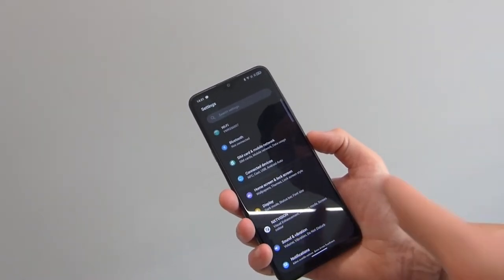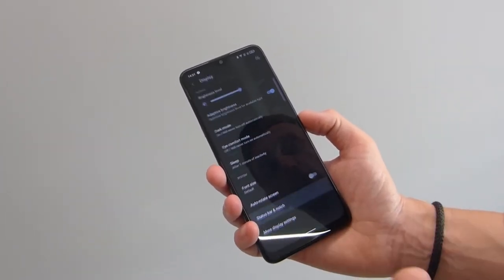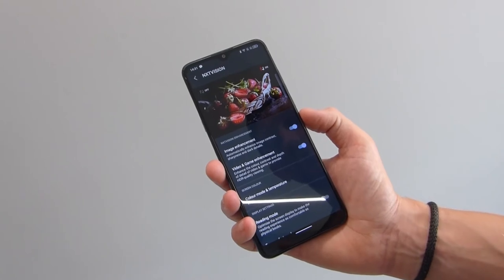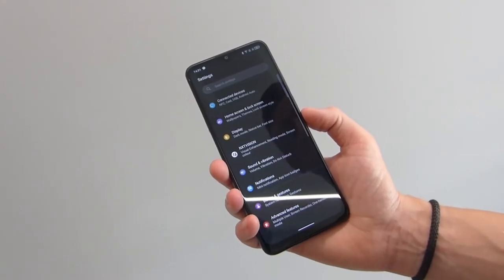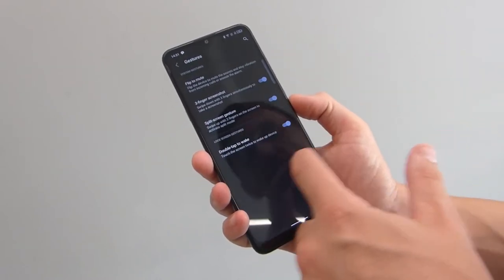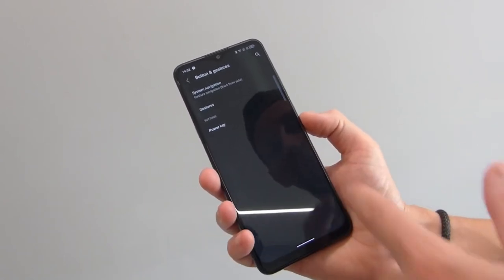You've got your normal Wi-Fi, Bluetooth, SIM card networks. Home and lock screen settings are all in there. Display is where you can sort out dark mode, auto rotate, status bar and notch — if you don't like the nipple notch you can get rid of that. NXT vision is TCL's TV technology brought to their phones which enhances sharpness, contrast and colours to make everything look punchier. You've also got sound, notifications, buttons and gestures — three finger screenshots, split screen, double tap to wake, and full gesture support or you can use the buttons.